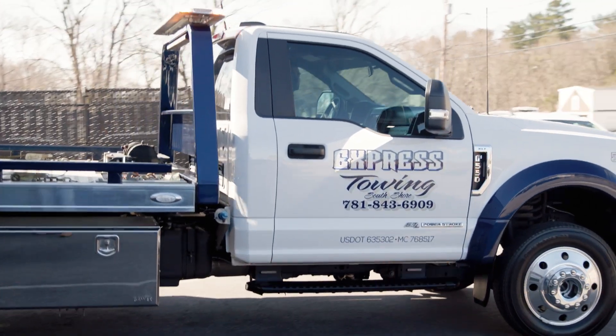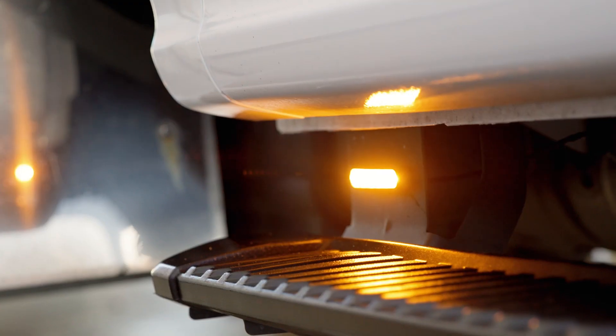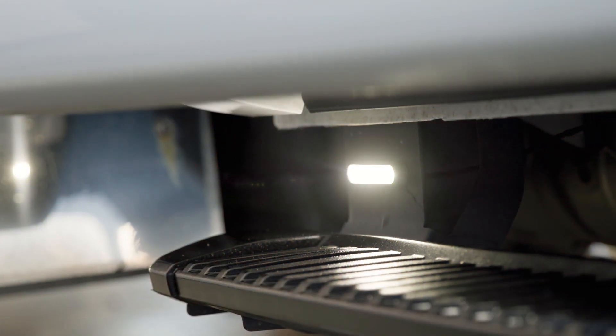On the side we have a 4-inch M-Power mounted in the Super Duty emblem, and under the door two dual color 4-inch quick mounts that go steady white when each side door is open.